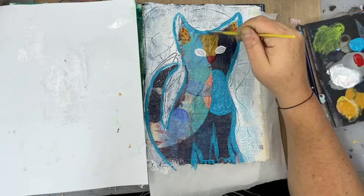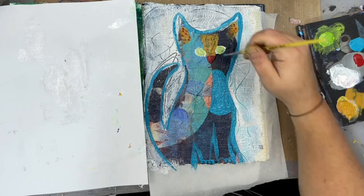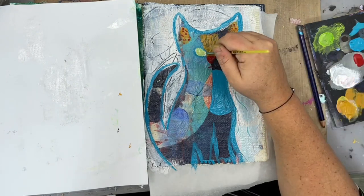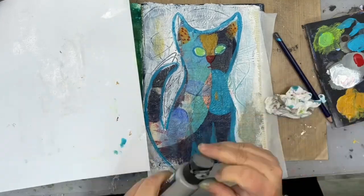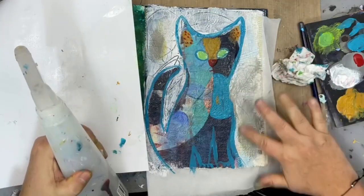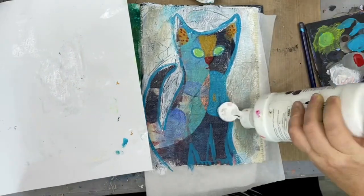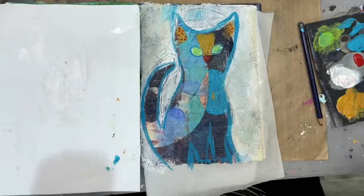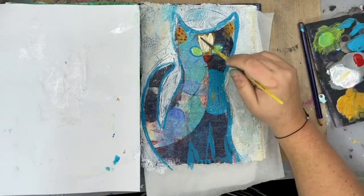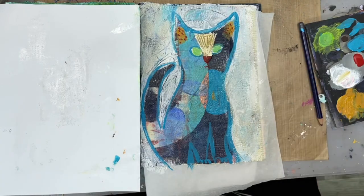I'm adding some outlining and drawing in some of the paws, and letting me further develop this guy. Some cats have this really cool almost amber-green eyes, and that's what I decided to go with at first using this green — though later I actually go back and put a little yellow ochre on top of it. I'm grunging up the background and continually adding layers.